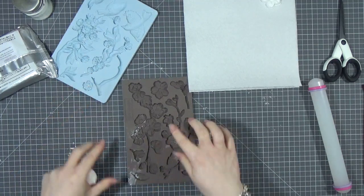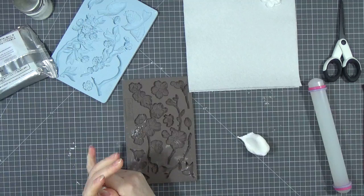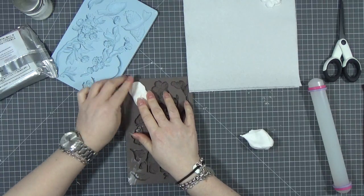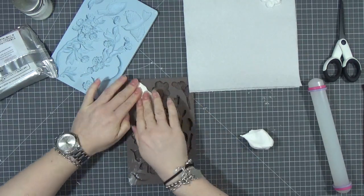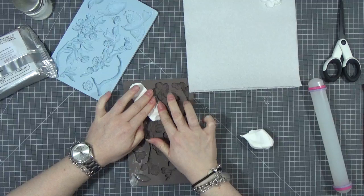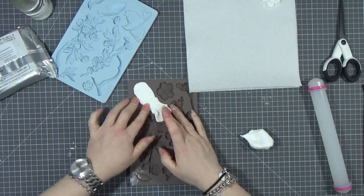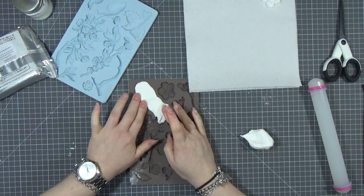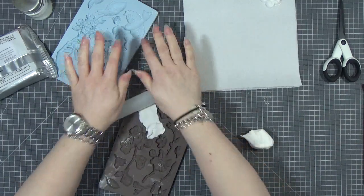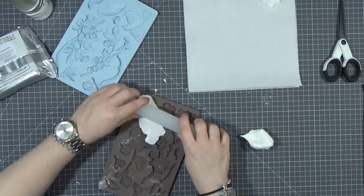I want a nice big piece so we'll try this. It might have to go in two bits — I'm not too bothered about that because that might actually be better for putting it on the journal itself. So I'm just going to press it down like this. It's putting it in that I find difficult sometimes. I know they tell you don't put a lot in at a time, which is probably my downfall.